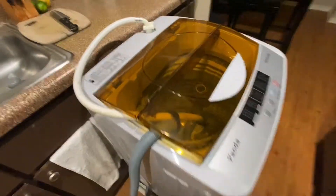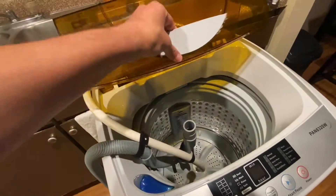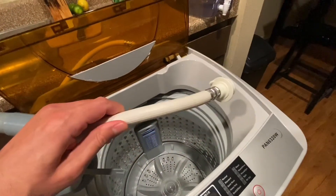On the unit we do have this clear orange film here. When you have the unit on and you open this up, it will beep at you. You do have the hose right here to dispense the water, and then here's the connection for the sink.